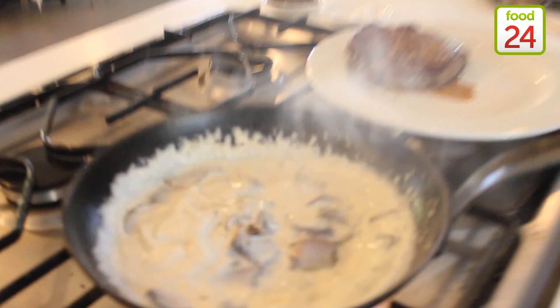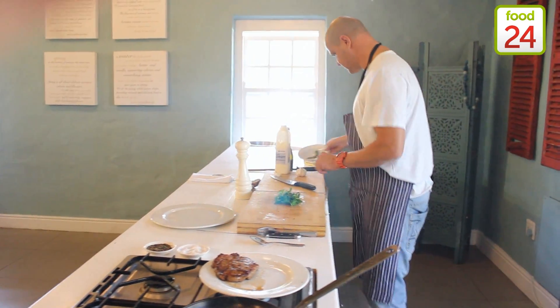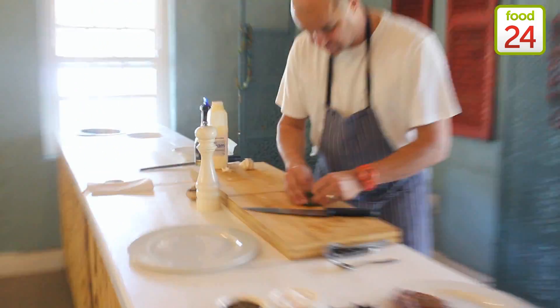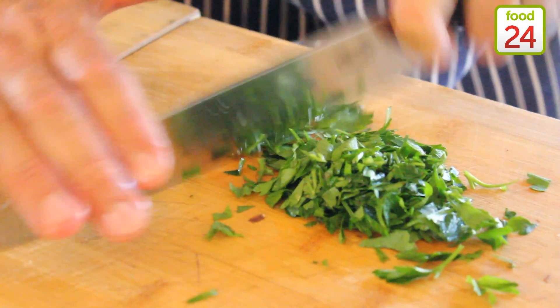I'm also going to put a little bit of fresh parsley at the end. I love a little bit of fresh parsley in the sauce — just put it together on the board and give it a rough chop.